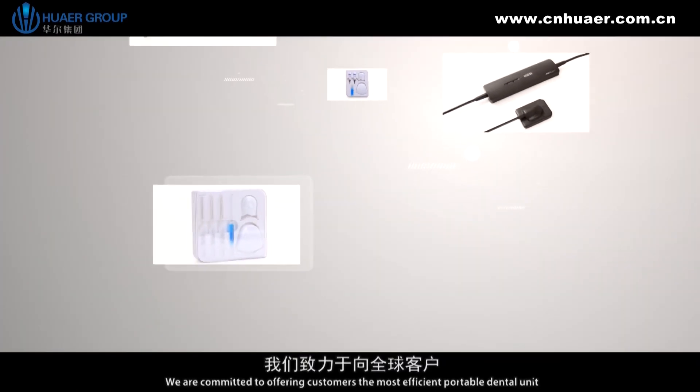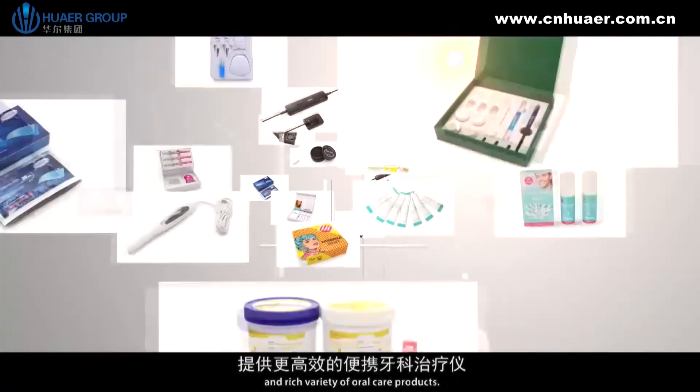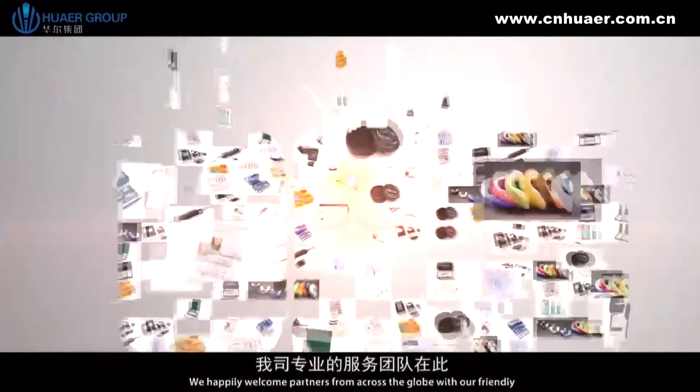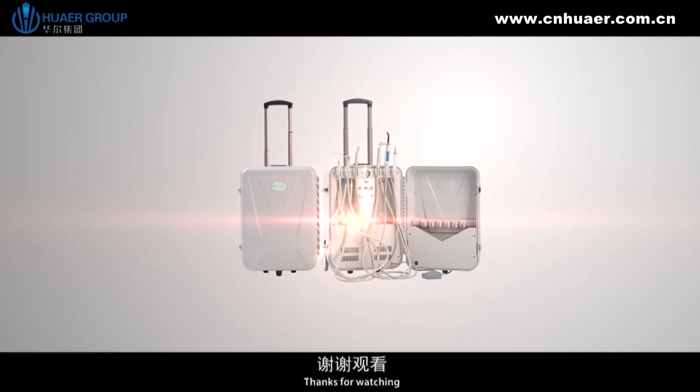We're committed to offering customers the most efficient portable dental unit and a rich variety of oral care products. We happily welcome partners from across the globe with our friendly and professional support team. Thanks for watching.